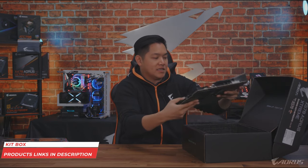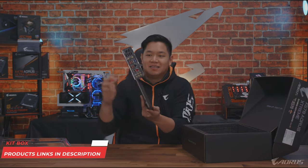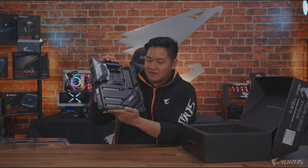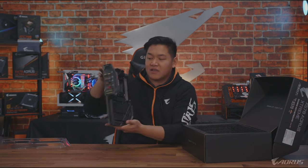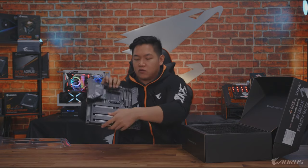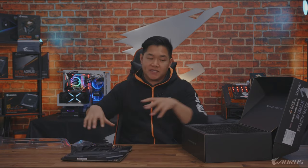This is what we're looking at today. Check this out — see how big this thing is? You guys can't feel it, but trust me, this thing is super heavy. We're going to set this aside for just a couple minutes, go over what's inside the box, and then we're going to come back and revisit the motherboard.